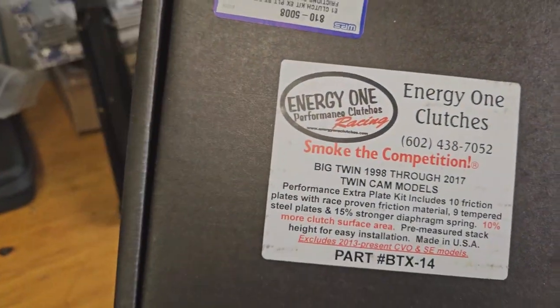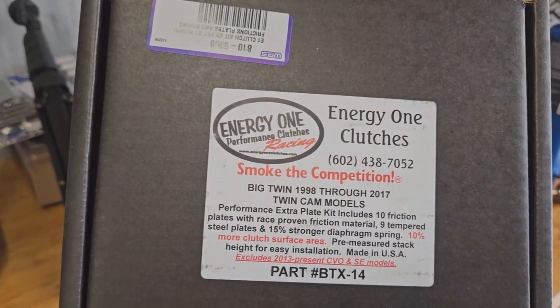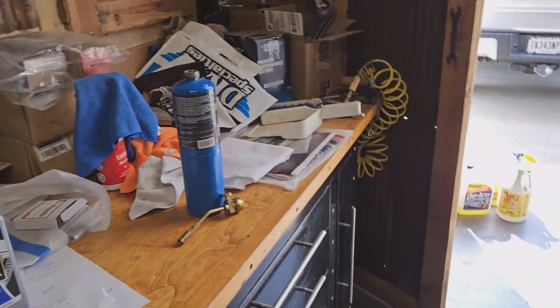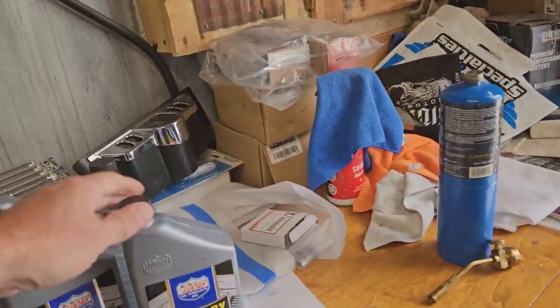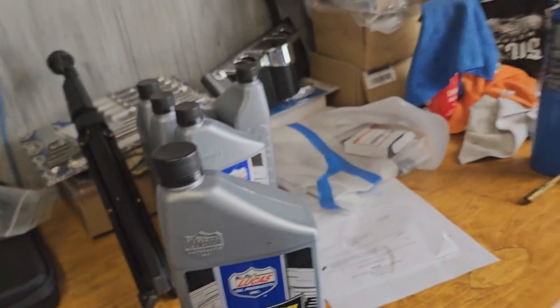It started slipping on me real bad last weekend, so we ordered a new clutch. Got an Energy One 10-disc clutch with the new spring. There it is. Got some BTX 14 and some Lucas primary chain case oil to go in.